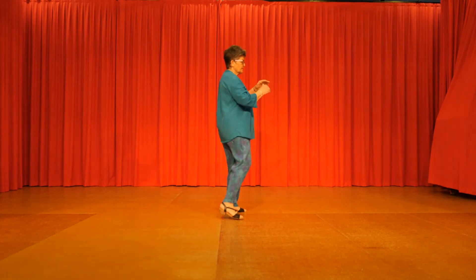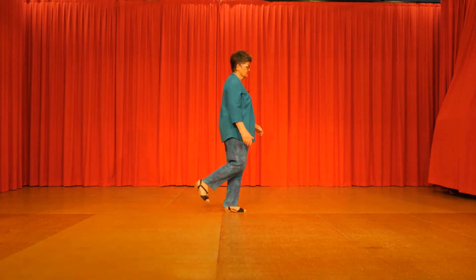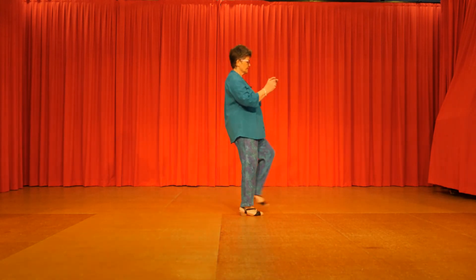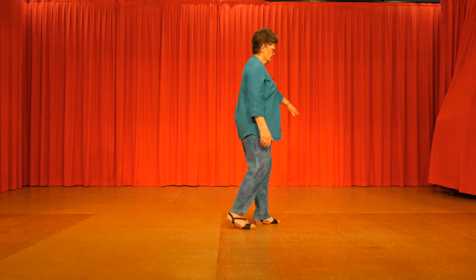Right clap, left. Out, in. Two heel, two toes, heel, toe, heel, toe. Step, kick, back, touch. Step, kick, back, touch. Right vine, left vine, turn.